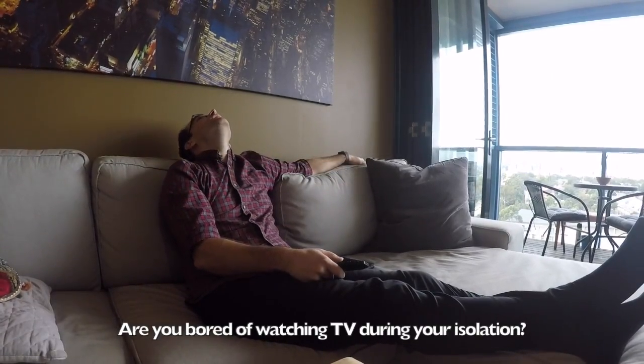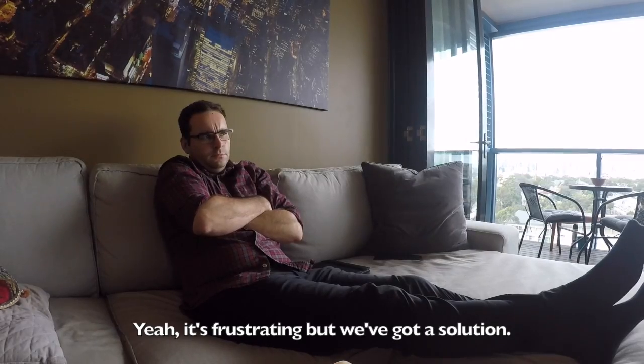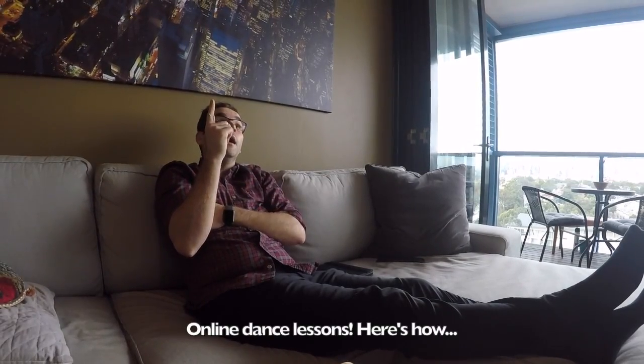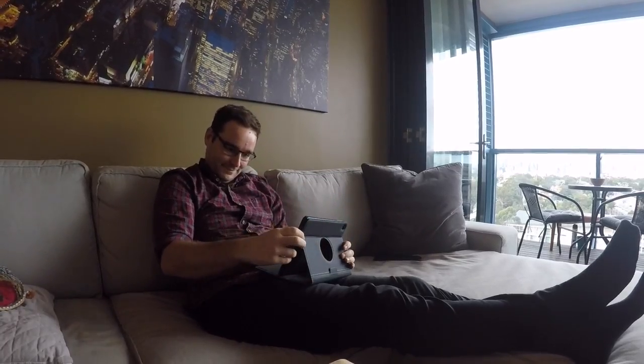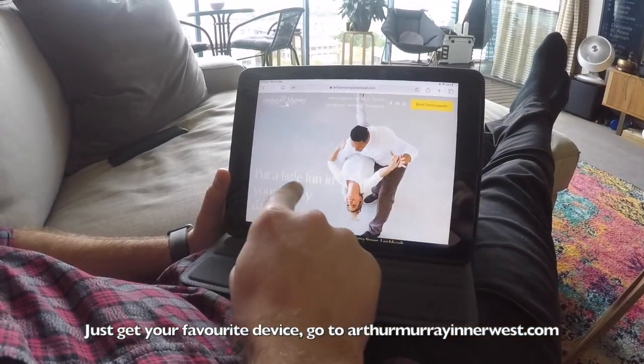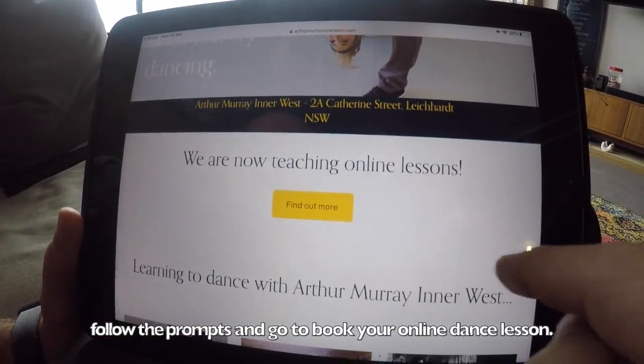Are you bored of watching TV during your isolation? It's frustrating, but we've got a solution: online dance lessons. Here's how — just get your favorite device, go to ArthurMurrayInnerwest.com, follow the prompts and go to book your online dance lesson. That's it.